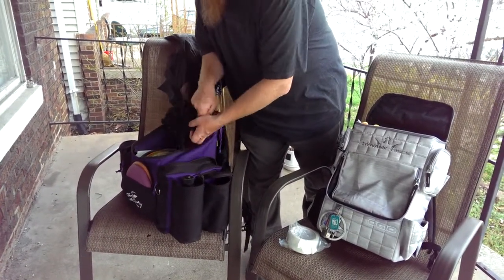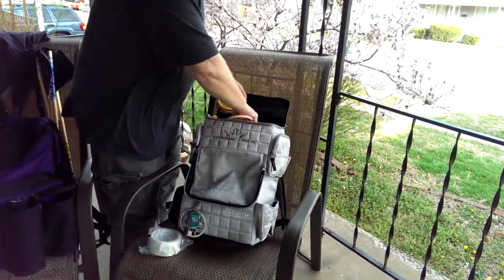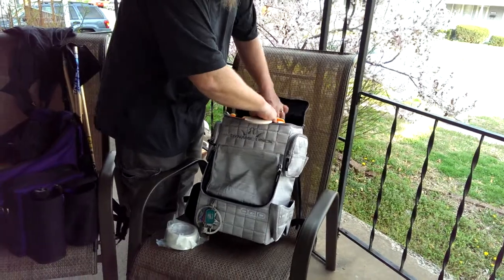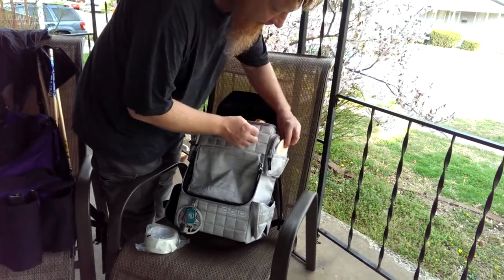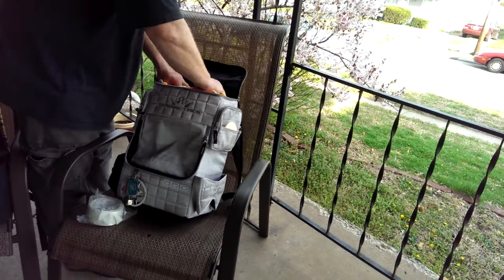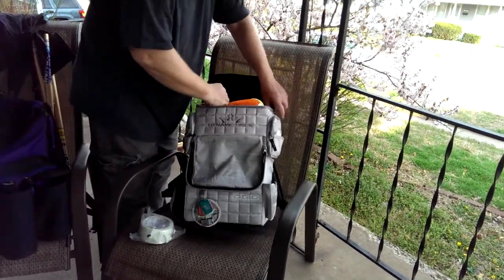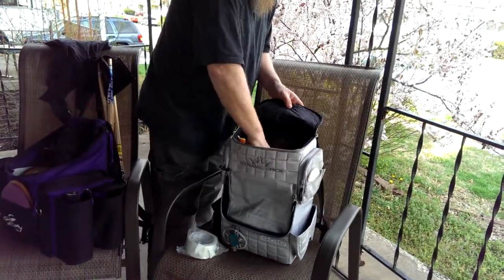I've got my minis right here. Three minis going into this pocket right here, and one over here on the side in the mini pocket.